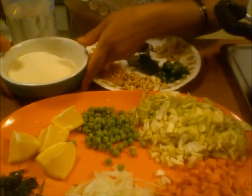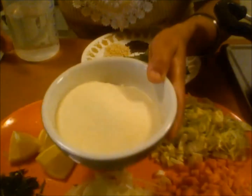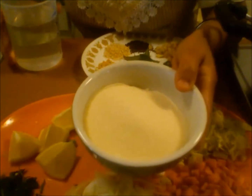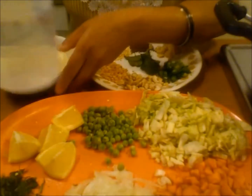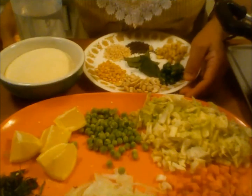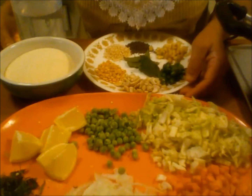To make vegetable upma, I have taken one cup of sooji which is semolina and two cups of water. Upma is very popular in South India and very easy to make.